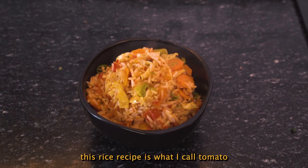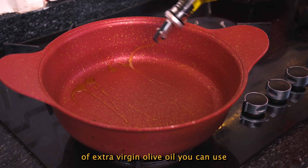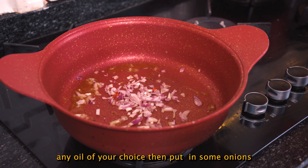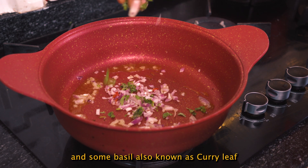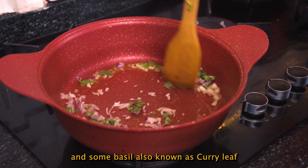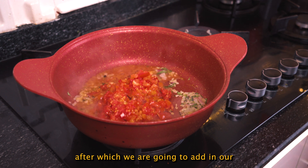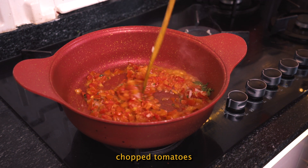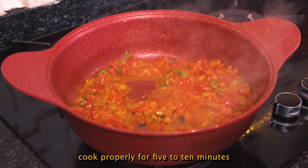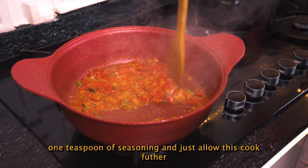This rice recipe is what I call tomato rice — very simple and easy. First off, a drizzle of extra virgin olive oil; you can use any oil of your choice. Then put in some onions and some basil, also known as curry leaf. Stir well, then add in our chopped tomatoes and diced peppers. Allow this to cook properly for 5 to 10 minutes. Add in one teaspoon of seasoning and allow this to cook further.